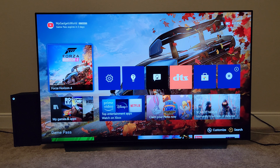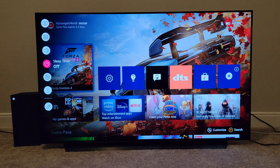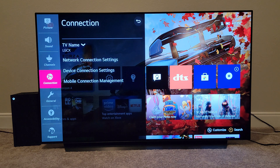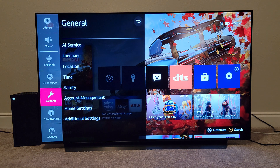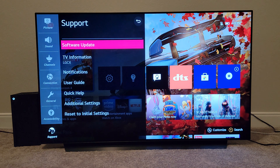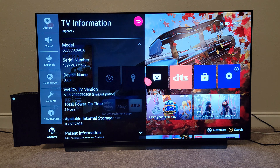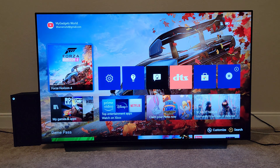Before anybody says it's the LG OLED C1 — because they look almost identical — it is not. It's the LG OLED C10. I'm going to take you to the general settings where you can see the TV information, and you can see the model number is OLED55C10AUA. So this is the LG OLED C10, not the C1. It's a TV I got a couple of days ago to do the comparison with the Hisense U8G.